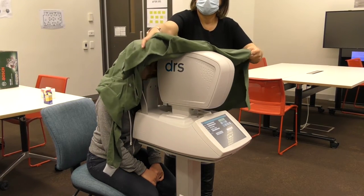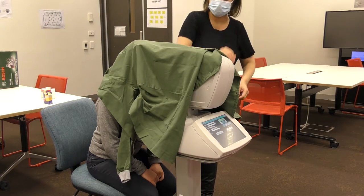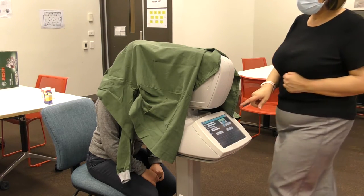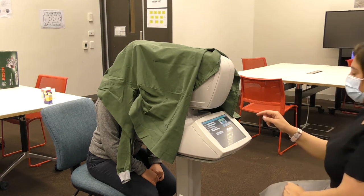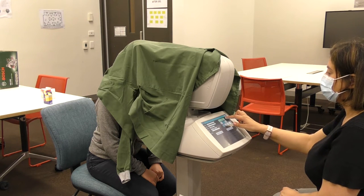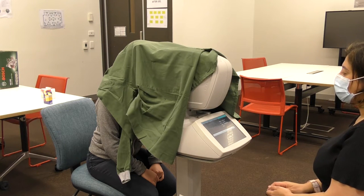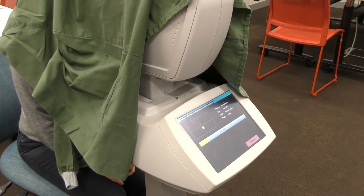You can see a cover being placed over the subject's head, which cuts out extraneous light from the classroom and allows the pupils to dilate for a better picture. The whole system is automated, so once you press start the machine will automatically find each eye, focus correctly on the retina, and take a picture.